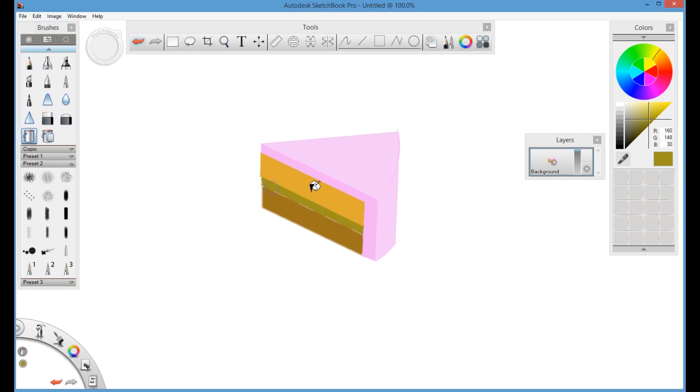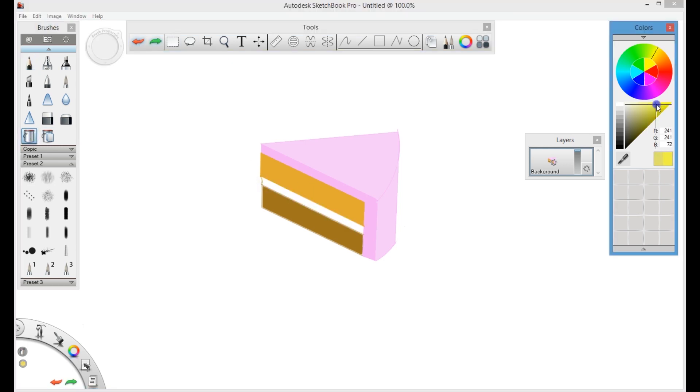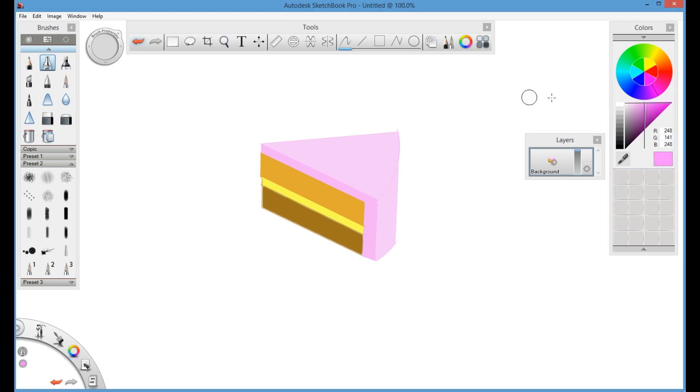You can fill the bottom section with the same dark brown color. For the middle section I will use yellow, so select the yellow color — you can undo if you select the wrong color. The middle section is now completed with the yellow fill.